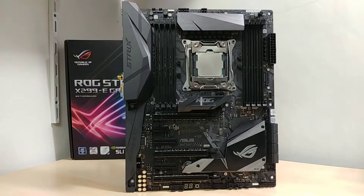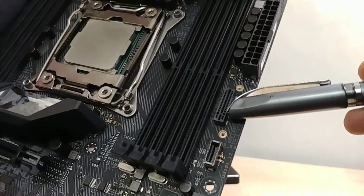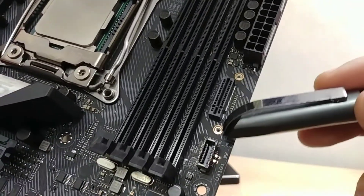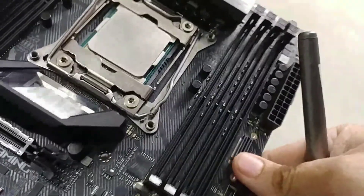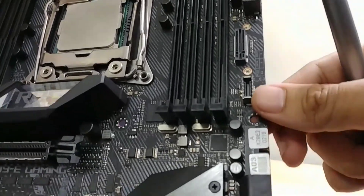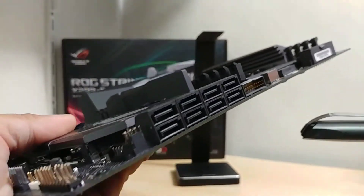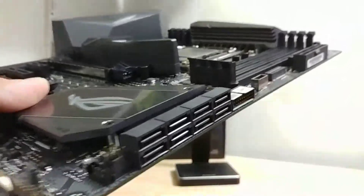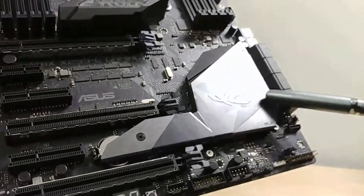We have the vertical M.2 slot right here. There's a bracket included which you screw at these two holes to secure it, and your M.2 device connects vertically at this end. You also get a USB 3.1 header on this side, an angled USB 3.0 front panel connector, and a total of eight SATA 3 slots facing sideways for a cleaner look.